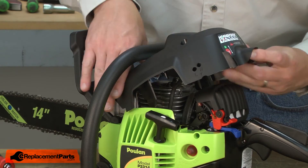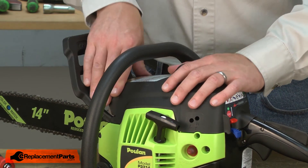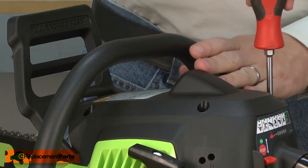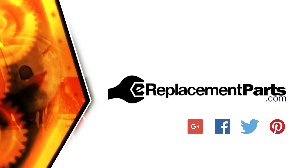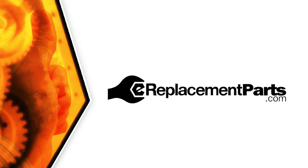Now I can replace the saw's top cover. Be sure to check back often for new videos and expert advice. If you found this video helpful, give us a thumbs up and leave a comment.